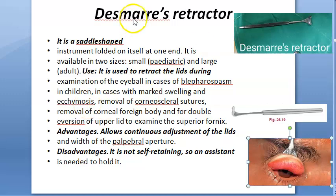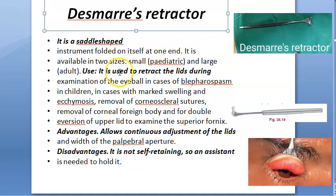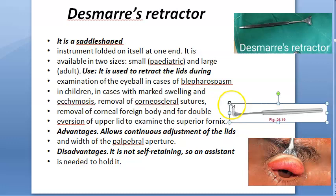In this video, let us look at Desmar's retractor. What are you retracting here? The eyelid. So basically, this is a saddle-shaped instrument. It is a saddle-shaped instrument.